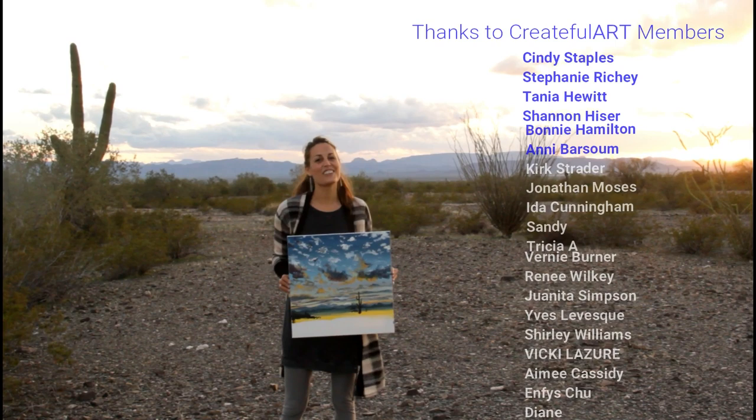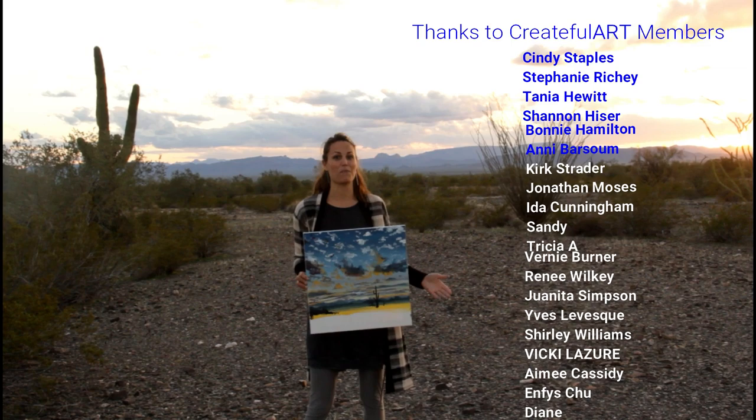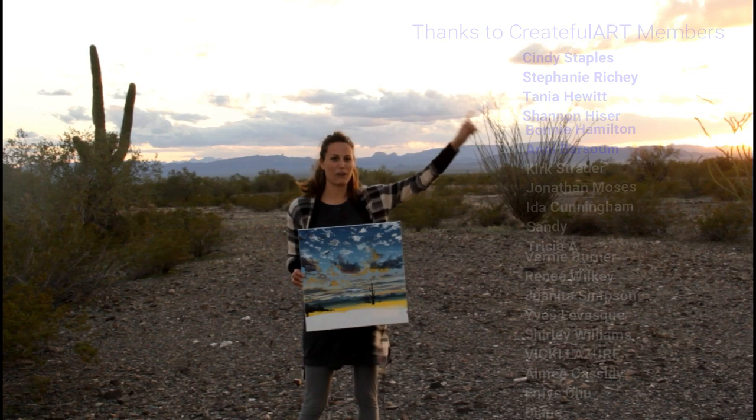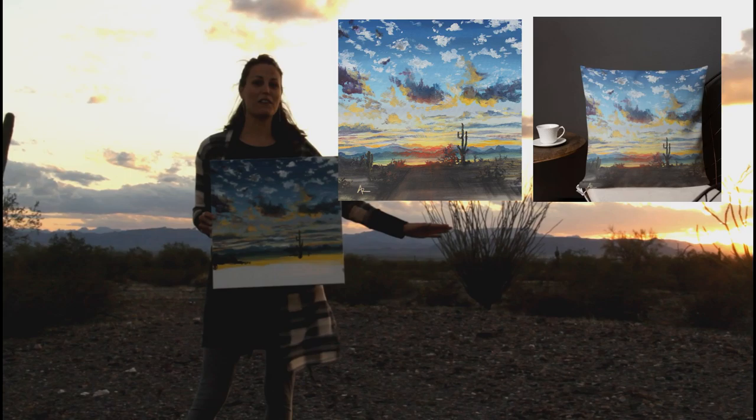Thank you so much for creating with me. I just want to give a special thank you to my Createful Art members who are listed here for helping to make this video possible. I just added some more perks to my membership — go ahead and check them out, there's a link in the description. Go over to my shop and you will see lots of prints of these beautiful paintings. Check out all the rest of my videos that I have done so far for all 50 states, and I will see you in my next video. Bye!